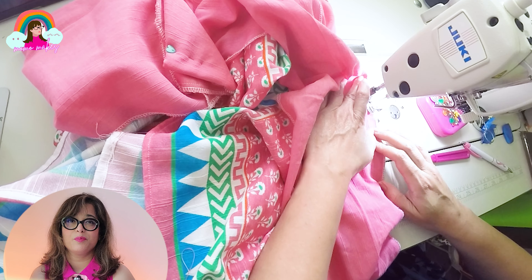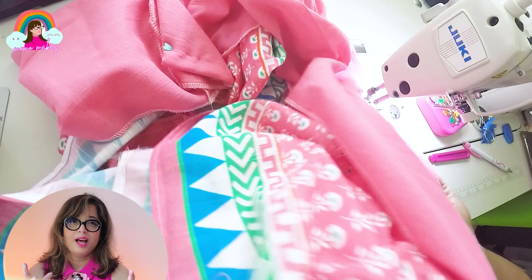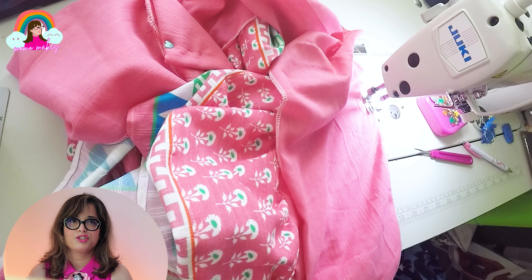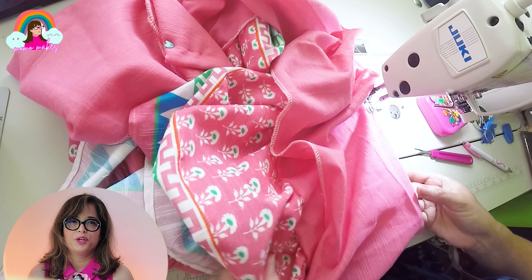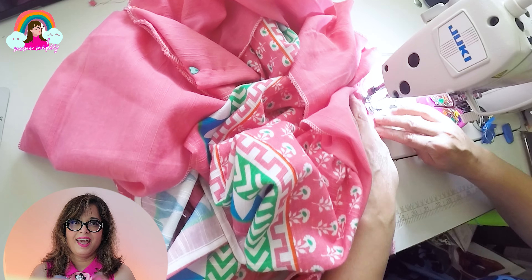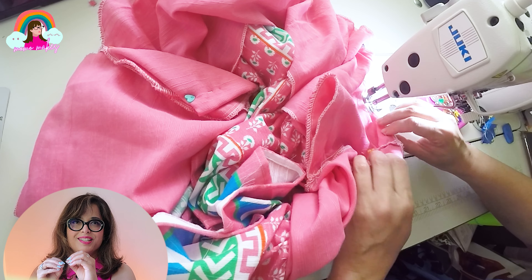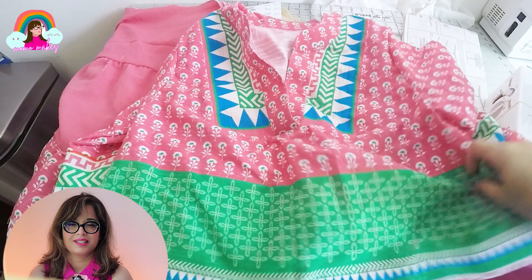I'm going to repeat the same process joining the second tier to the first tier — pin them in four places: left, right, front, center — and then adjust the gathers so they're evenly distributed throughout the circumference of the skirt, then sew the two pieces together. Just a tip: take your pockets and pin them to the side so you don't accidentally sew the pockets into the next tier.